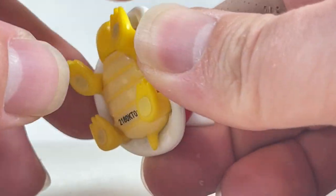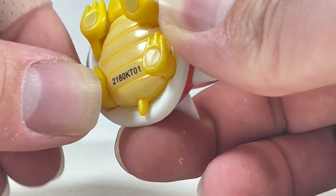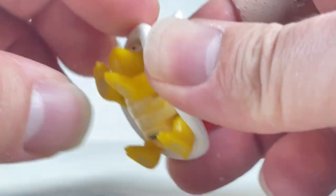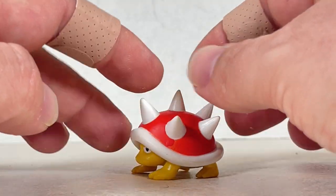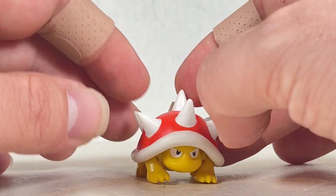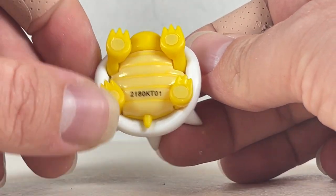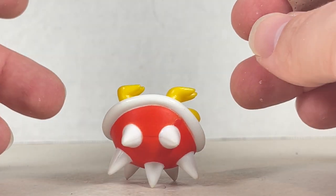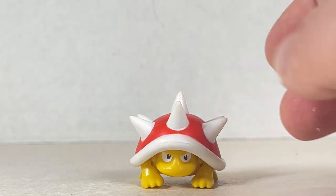We have some good articulation for the little front paws — you can move them up and down a little bit, and move the back paws up and down a little bit too. He can't really stand upright — he just kind of flops to the ground. But you can at least have him in a little walking pose or just have him stand feet flat on the ground. It's a really nicely done figure and really cute. I love Spinies — they're adorable.